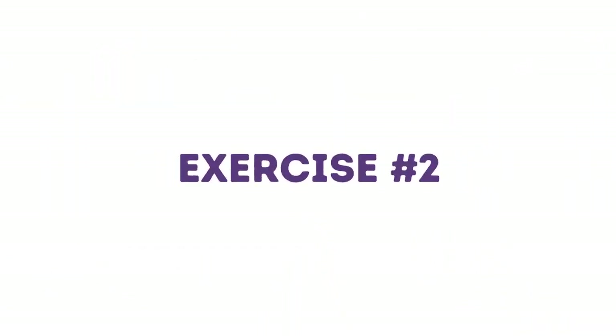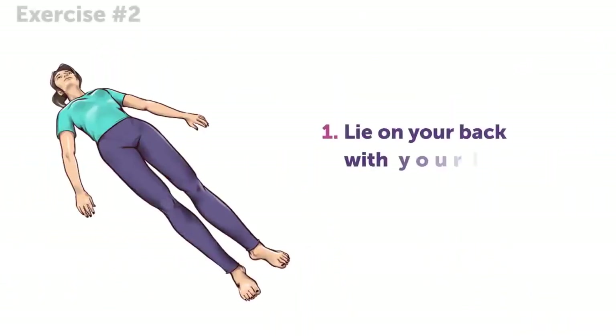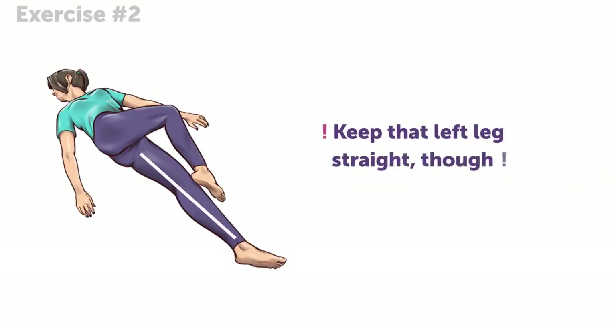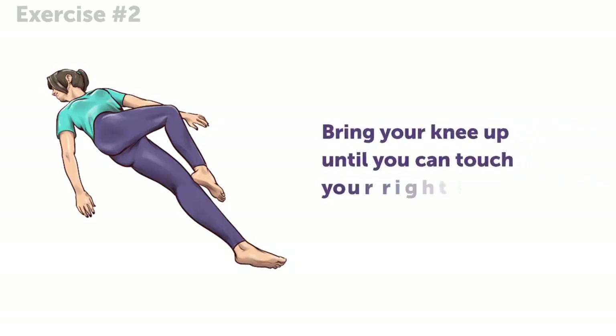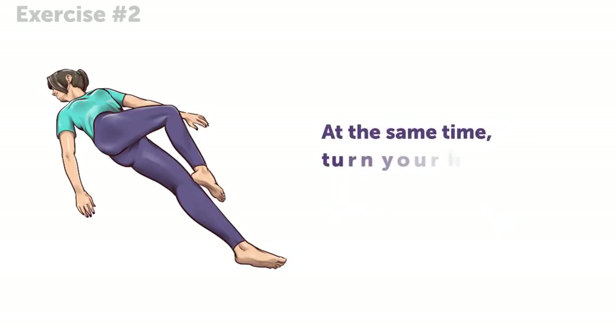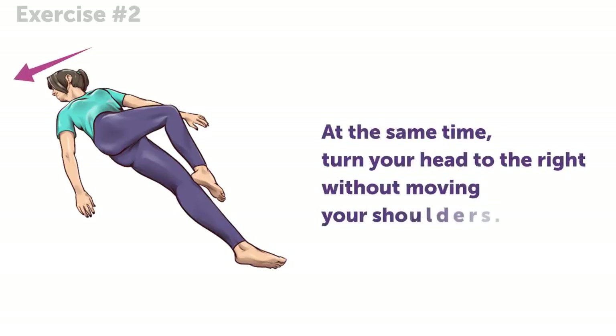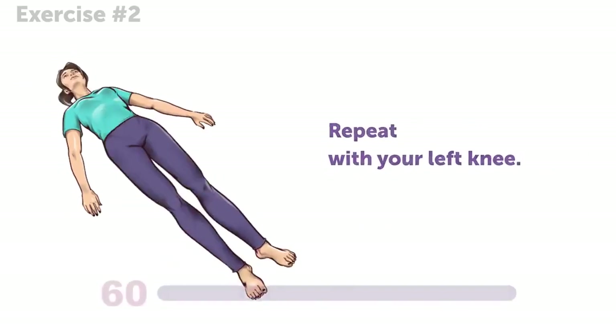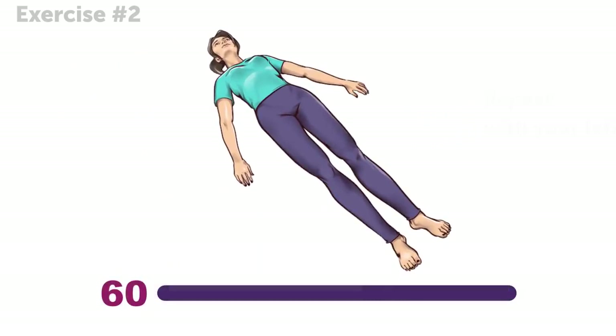Exercise number 2. Lie on your back with your legs flat on the floor. Turn your hips to bring your right knee up and across your left side. Keep that left leg straight, though. Bring your knee up until you can touch your right foot on your left knee. Now, at the same time, turn your head to the right without moving your shoulders. Repeat the same thing with your left knee. I know it sounds really complicated, but once you get the hang of it, it's really easy.